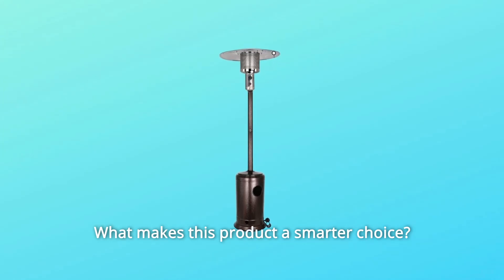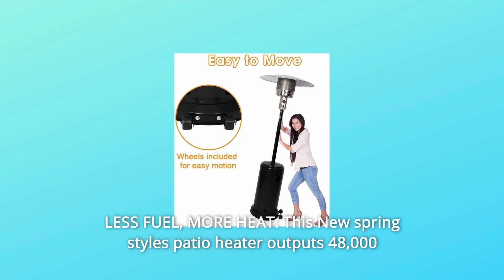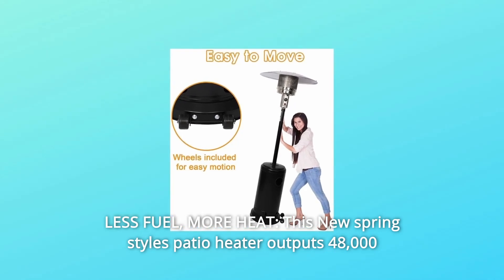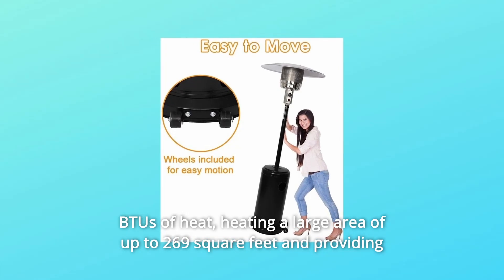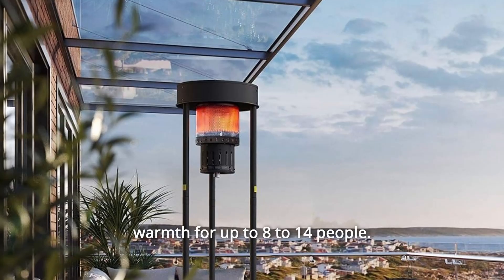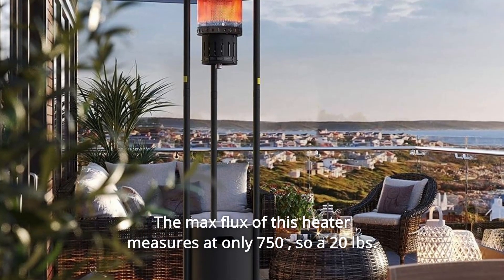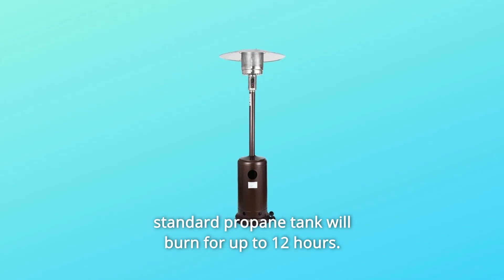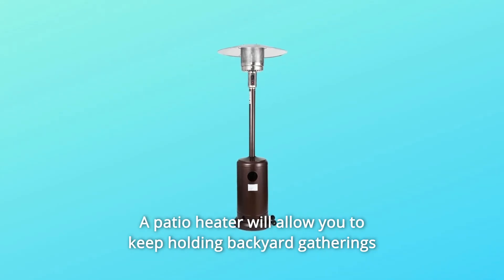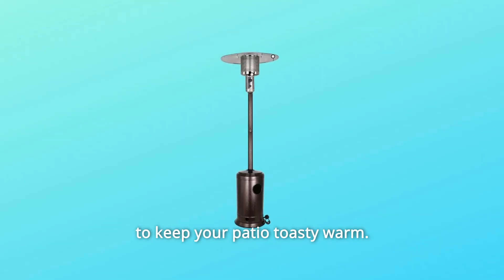Number 1: Less fuel, more heat. This patio heater outputs 48,000 BTUs of heat, heating a large area of up to 269 square feet and providing warmth for up to 8 to 14 people. The max flux of this heater measures at only 750, so a 20-pound standard propane tank will burn for up to 12 hours. A patio heater will allow you to keep holding backyard gatherings well into the spring, giving off the perfect amount of heat to keep your patio toasty warm.